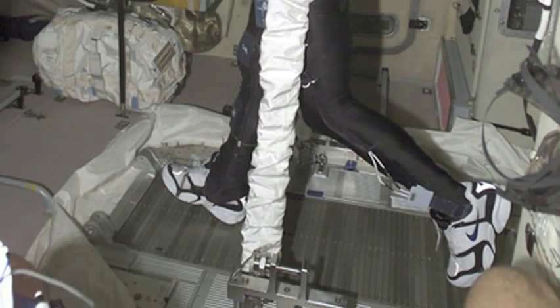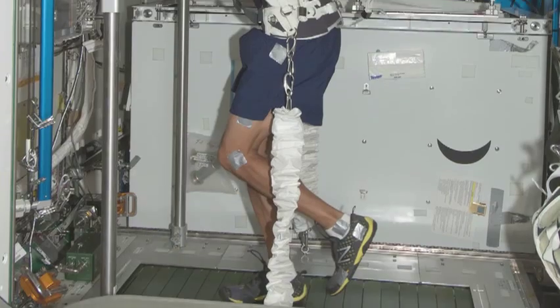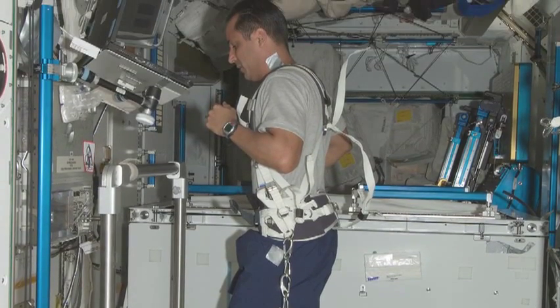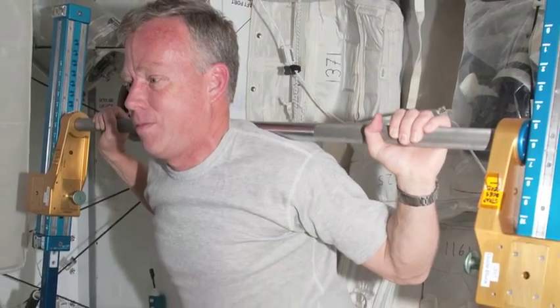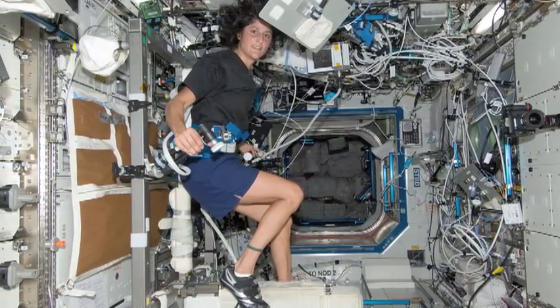On the treadmill we have very tight bungee cords which strap us down tightly, trying to replicate the feeling of weight we'd normally feel on the ground, keeping your feet on the treadmill belt for a good workout. For resistive exercise, you're holding a bar with a lot of force on it, which holds you in place. The only thing we don't have to strap into is the exercise bicycle — you put your feet in the toe clips of the pedals, hold on with your hands, and that keeps you in place just like pedaling a bicycle normally.